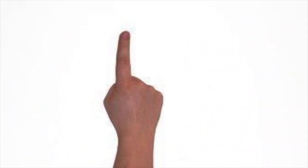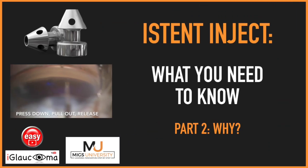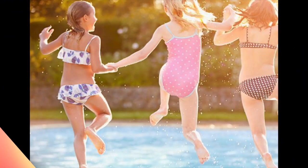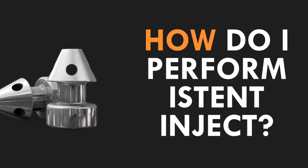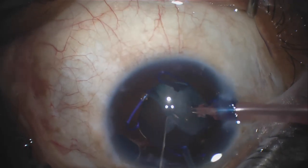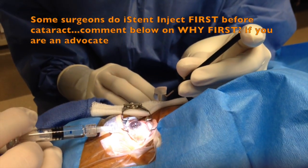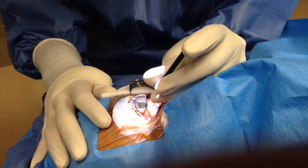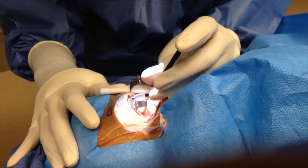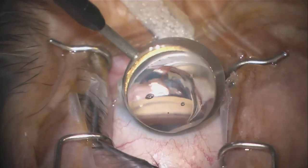If you missed the first or second video of the series on the what, where, and how of iStent inject, or the why of iStent inject, click on the links below or on the card above to check them out. So first up, how does one perform iStent inject? You need to successfully complete cataract surgery and insertion of the IOL. Next you need to master the foundational steps of angle surgery by being able to get a great view of the angle anatomy. Check out the link below or the card above for one of my previous videos that goes over intraoperative gonioscopy.